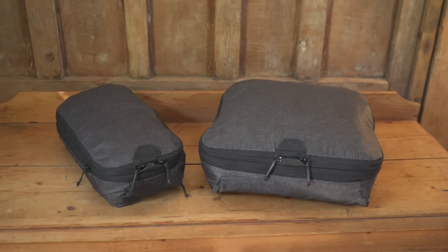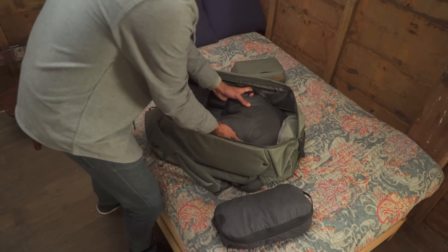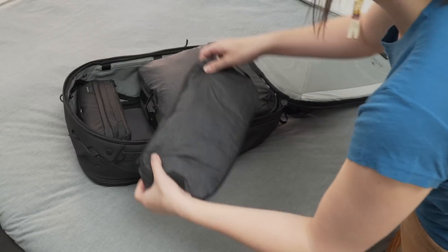These are Peak Design Packing Cubes. They help you pack faster, pack more efficiently, and quickly find what you need.